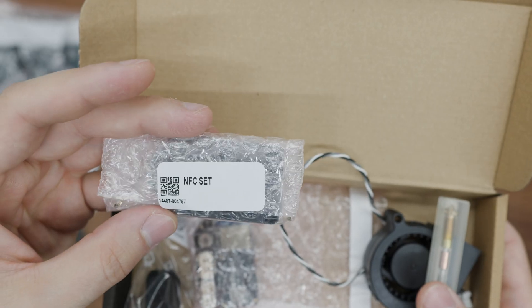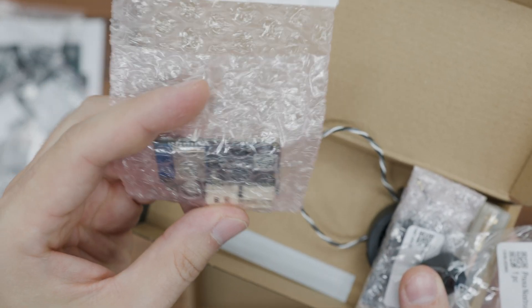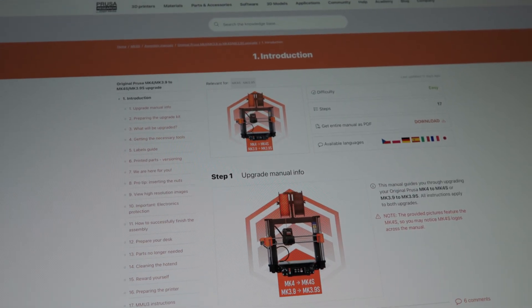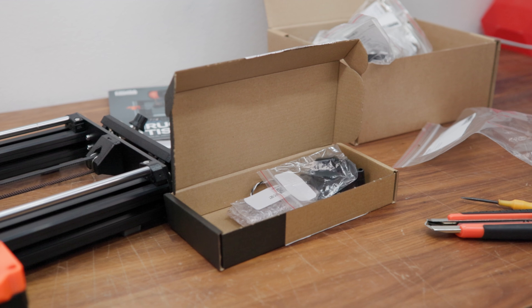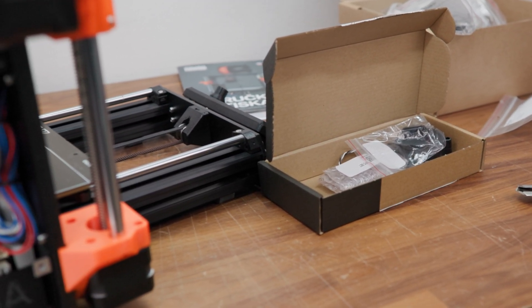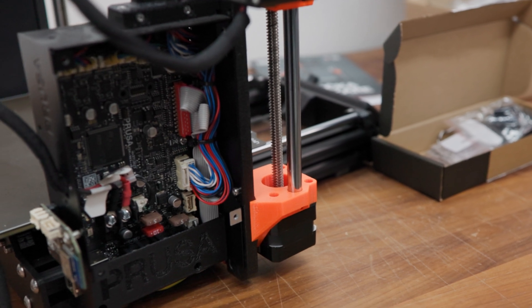Inside the electronics box is a more powerful print cooling fan, a new 0.4 mm diameter high-flow brass filament nozzle, an NFC antenna, a silicone sock for better nozzle heating, and a brand new Wi-Fi module. According to the online instructions on prusa.com, installing the upgrade was a breeze as we are used to with Prusa printers. All parts were very well labelled and sorted, and nothing was missing from the package.